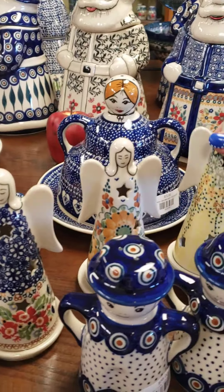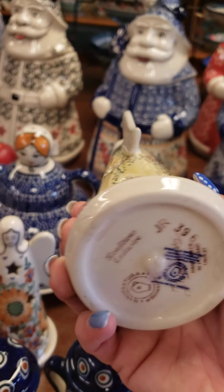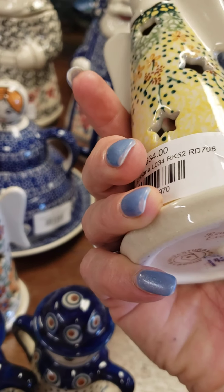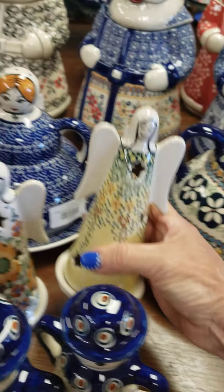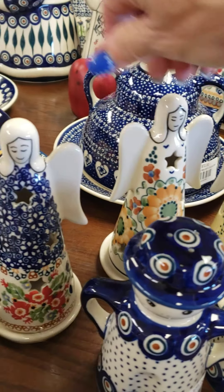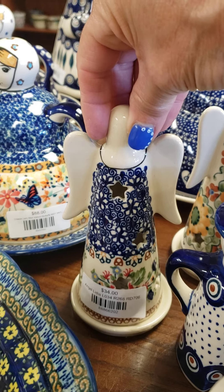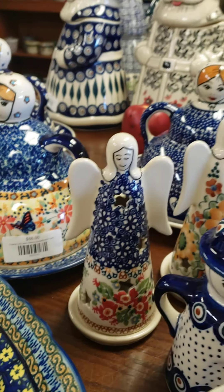And then I have a couple of these angels in each pattern. I have her taped on a little saucer. So you could go to PolishPottery.com and search for Angel. This is Roxanna pattern, $34. I have her in the Avery, also $34. And the Lydia pattern, which is the blue one with the red flowers. She has the star cutouts so you could put a tea light in there.